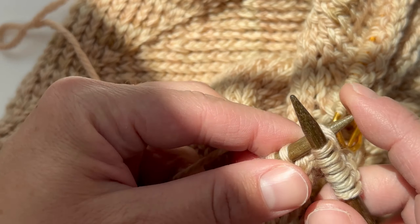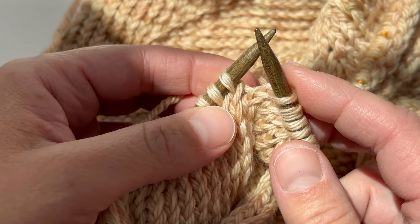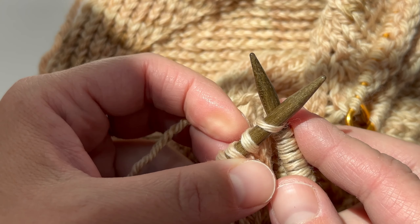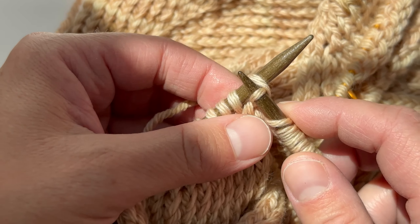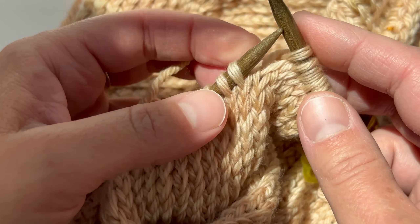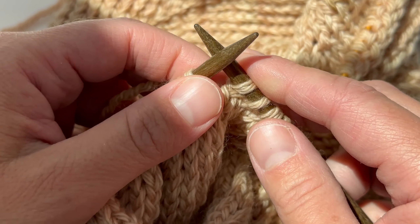So we're just going to do a couple so you can watch, and I'm going to go a little bit slower. I'm going to insert, wrap it around, and pull through. Really, that's the only difference between a twisted stitch and a knit stitch.